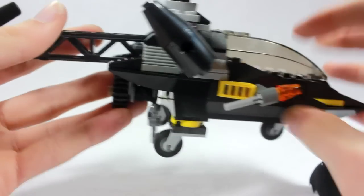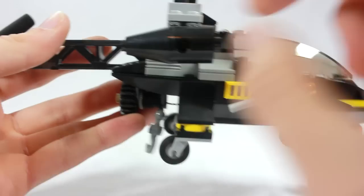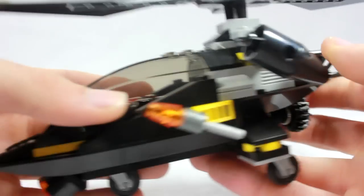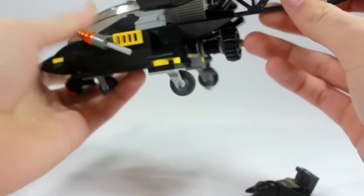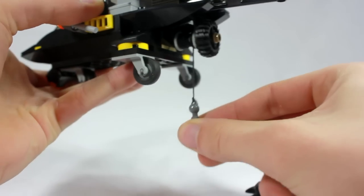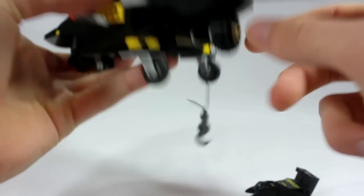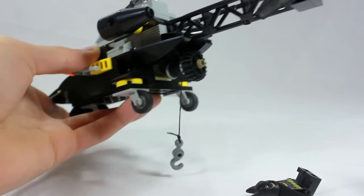On the side, we have these repulsor-kind-of guiding engines for the helicopter — it's actually a very complex helicopter. You get two on each side. And here is the only play function: it has a grappling hook fed through with a piece of twine or string. You just roll it and go back up, and there's the hook. Pretty basic play function, but pretty cool.